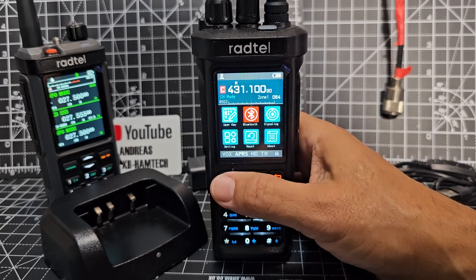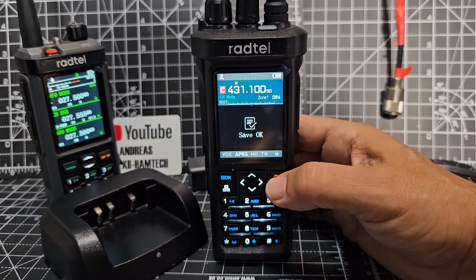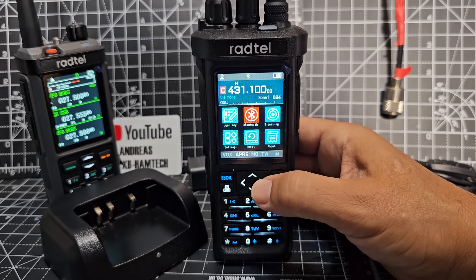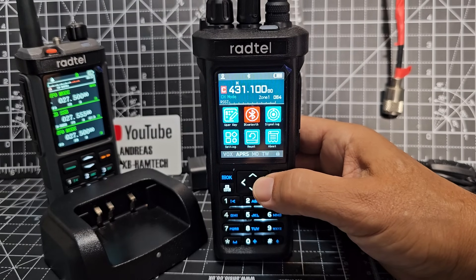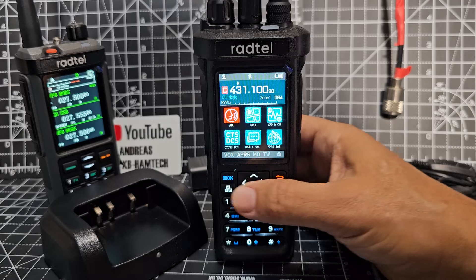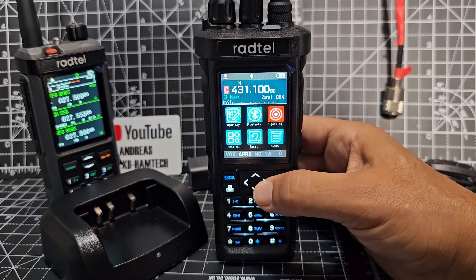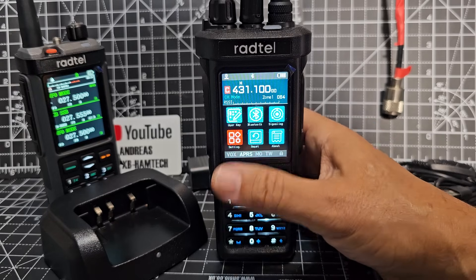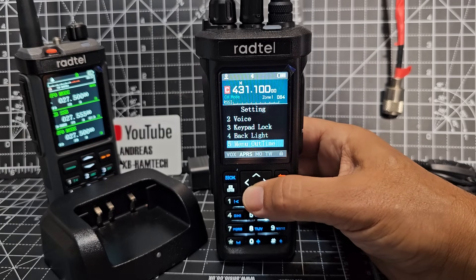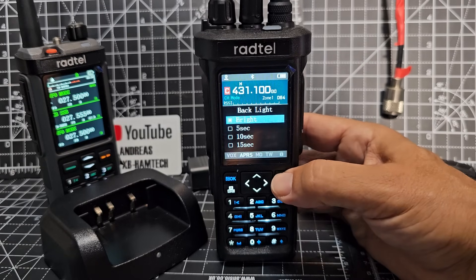Bluetooth — let's turn it on. We press OK and just go to on. Bluetooth is now showing as on. I'm interested to know if it would work as a speaker — if I could share it to a speaker. So we went to APRS set. To do the backlight I went to settings, pressed OK, and then you've got your beep, voice, keypad, and backlight. I selected it, pressed OK again, and selected the top one which is basically permanently on.